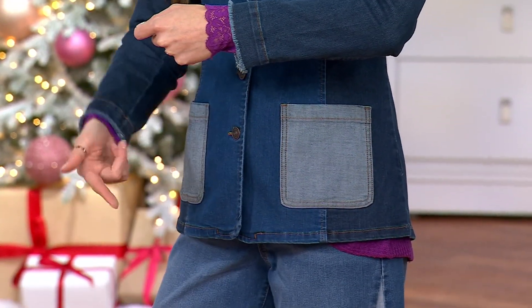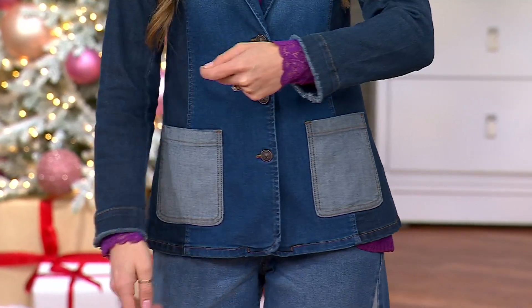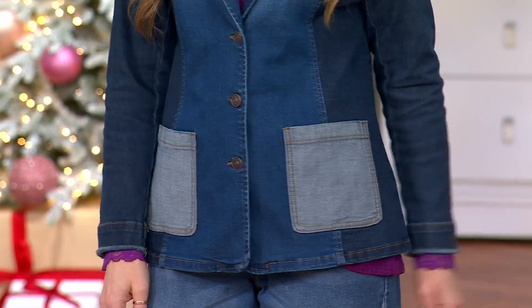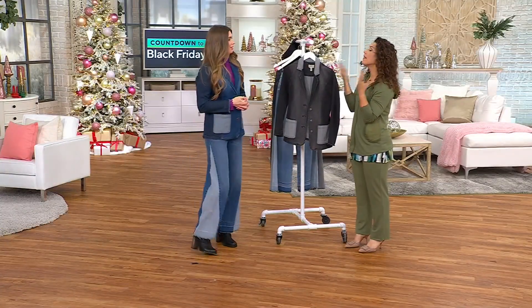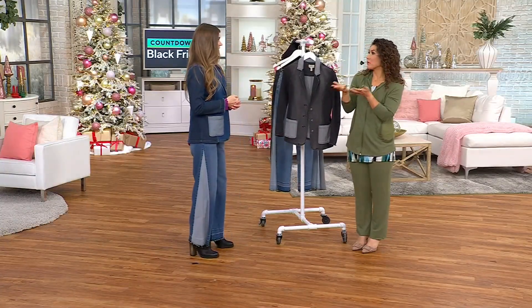And the reverse denim — if you've got the light, it goes perfectly back with this. But even the darker, you can do any jacket with the pants. I love this because it's a polished way to wear a denim blazer.